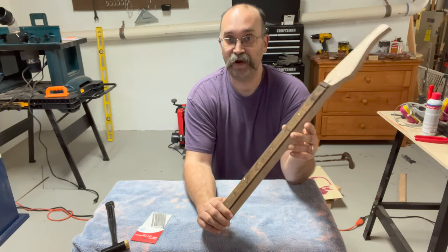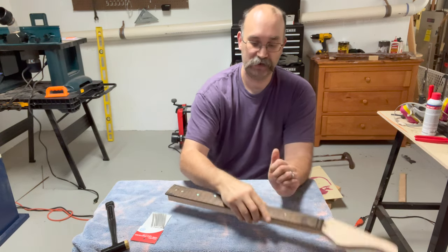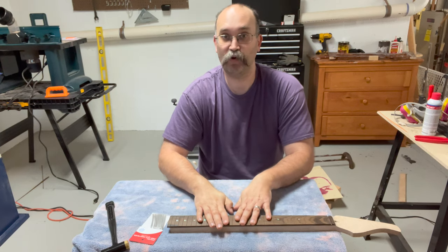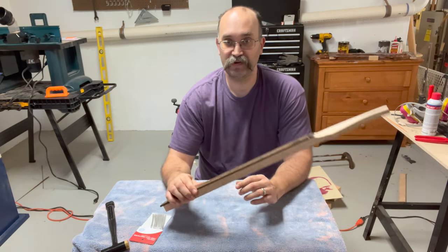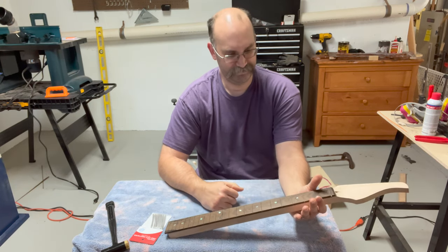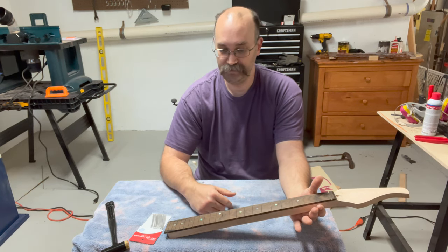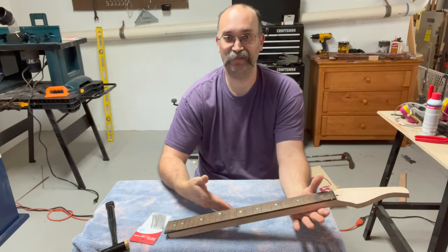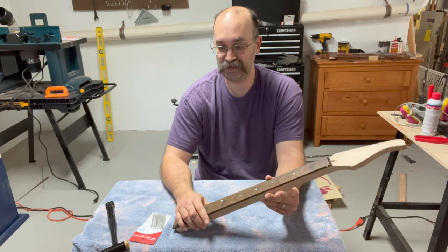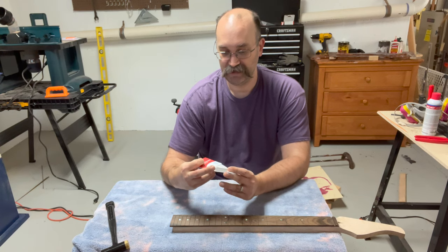The next step I like to do is to fret the neck. I like to do this because the neck is still square on the bottom, so when I put it on my bench and hammer in the frets, the neck isn't going to rock back and forth. Had I carved the neck first, it's still possible — you can put a rest underneath — but obviously when you're refretting a guitar you don't have the option of having the neck flat. I find it easier, so I carve the neck after I put the frets in.